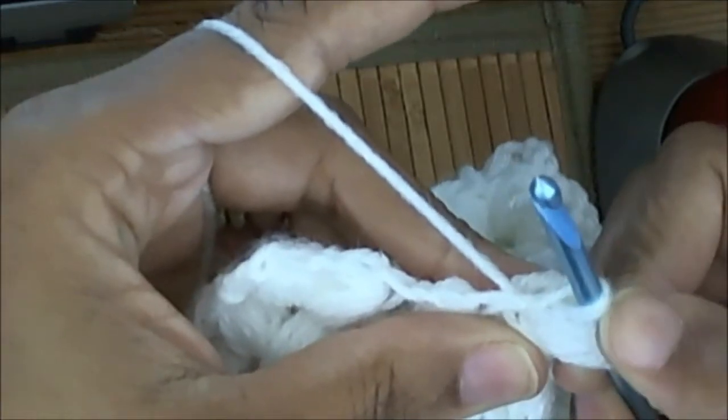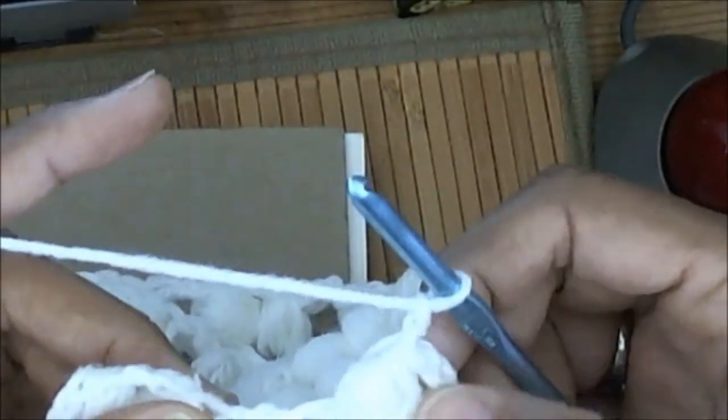Using your thumb keeps these loops from slipping so you don't end up splitting the yarn, and it's easier to pull it through all of those. Then you're going to chain two at the end, and then go over to your next puff stitch chain two space.